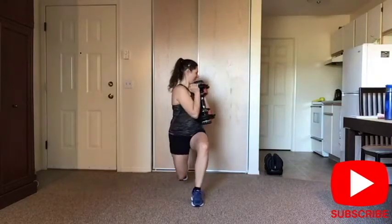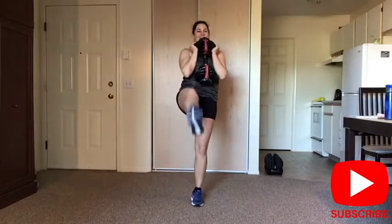Give me four here. Make sure your abs are tight. Last one — push forward. March it out.